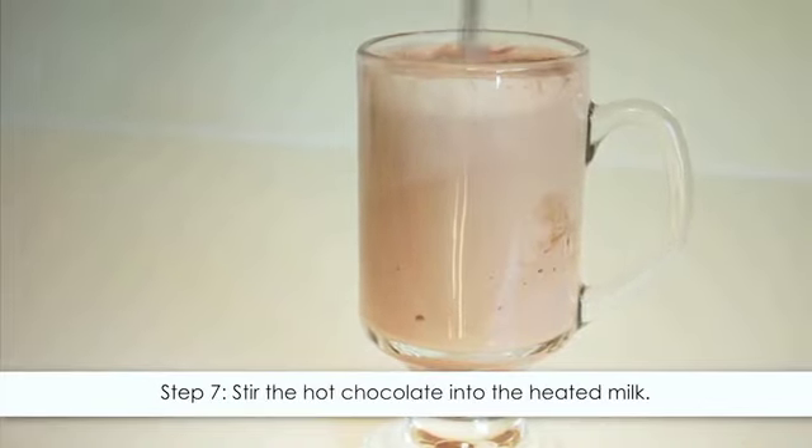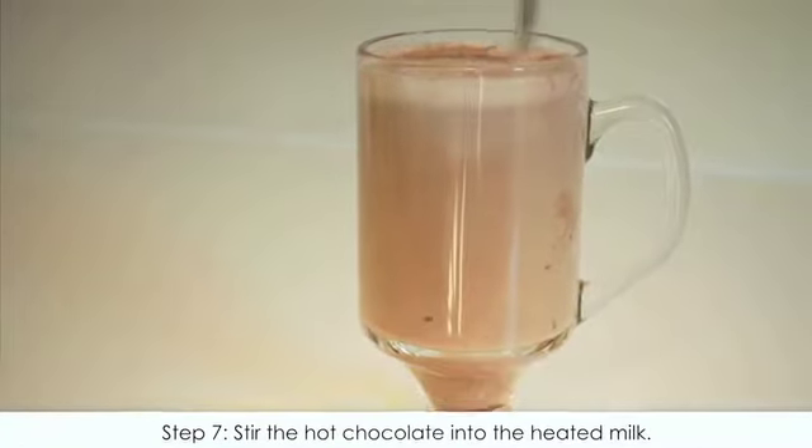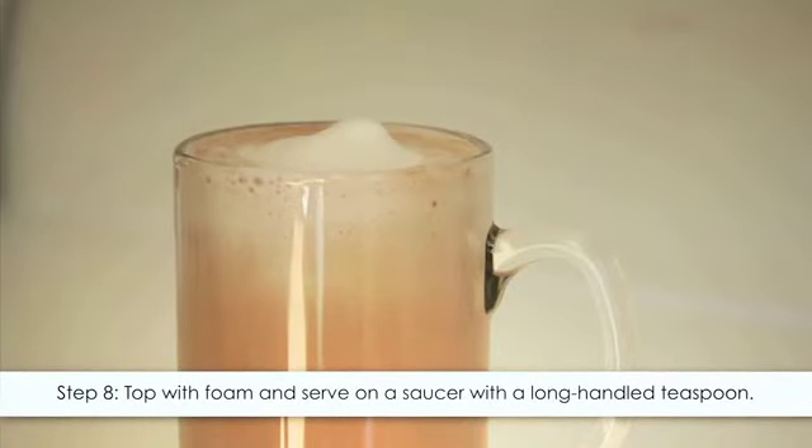Step seven: stir the hot chocolate into the heated milk until it is all mixed in. Finally, step eight: top with foam and serve on a saucer with a long-handled teaspoon.